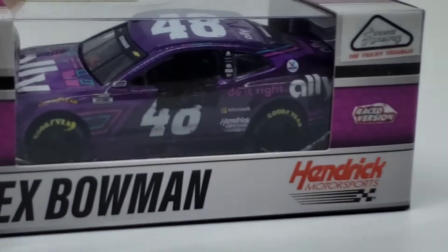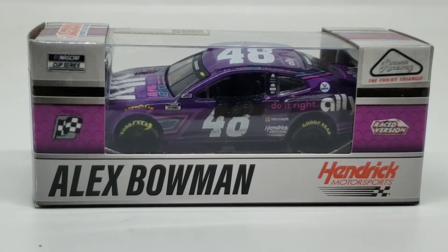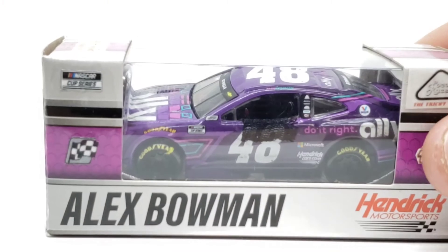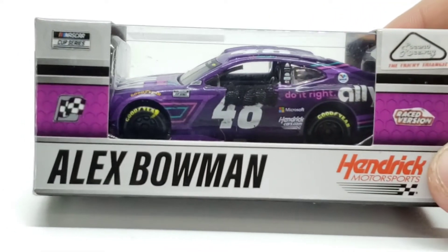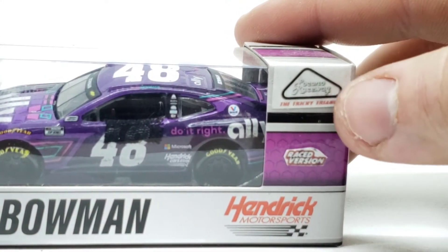Moving on to the Bowman, which is a Gold Series. This one's kind of hard to get at first, but they're still in stock over at kstatediecast.com — that's where I get all my diecasts. I'm not sponsored by them, but maybe one day. This Kyle Larson diecast will have no packaging because I cannot find the hood for it. You got the NASCAR Cup Series on the box — custom — the winner sticker also custom, so it's a race version, and the Pocono Raceway, again, also custom. So I'm going to very carefully take this out of the box because all my Bowman diecasts are just so hard to open.